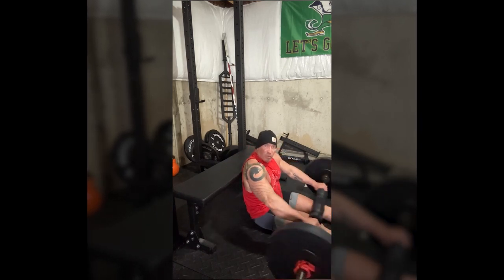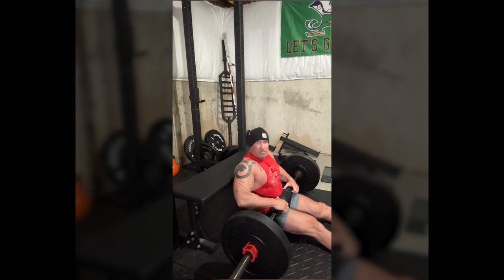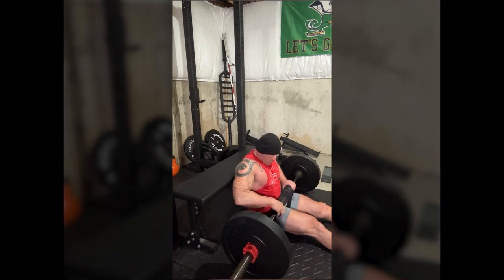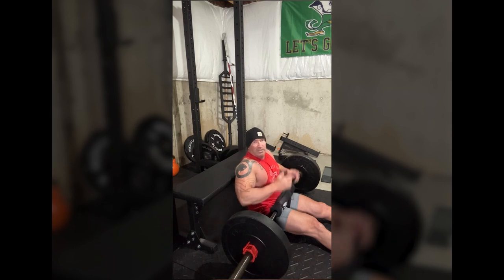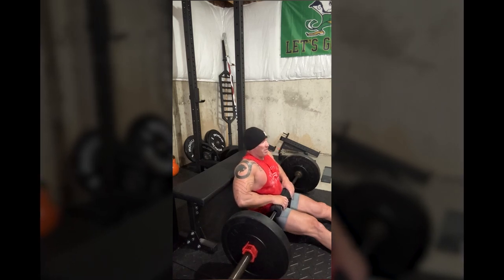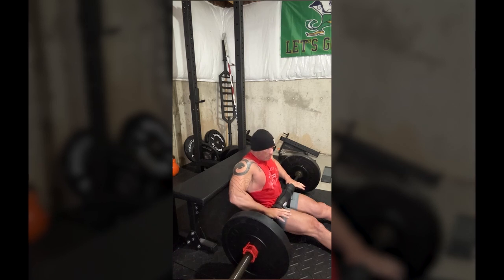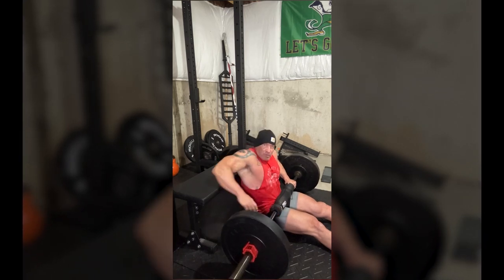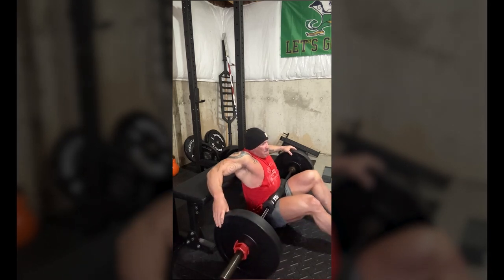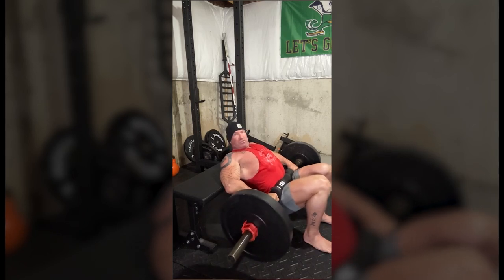Sit down and roll the barbell up your thighs — this is your starting position. My back is firmly against the bench, which is against my squat rack, so it's very sturdy and nothing's going anywhere. If you don't have any backing on the bench when you go to lift the weight up, you could tip all the way back, and that would not be a good outcome. Get your back up on the bench, put your elbows up, grab the plates, get your feet underneath you, curl up — and now you've got it.